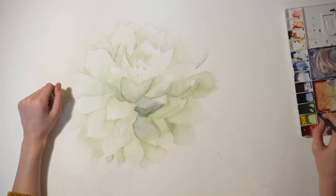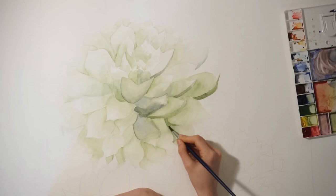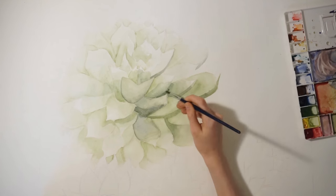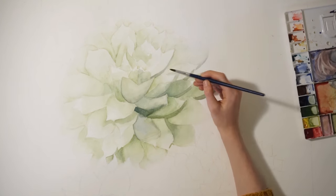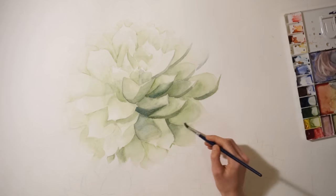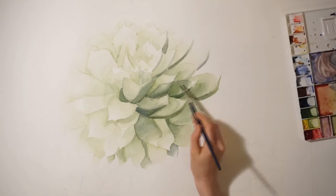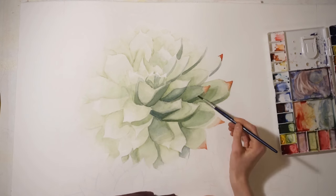I had to do every other leaf and then come back later to finish the opposite leaves. For this first succulent, I was mostly building off that initial layer with darker and darker colors, keeping in mind where the light was coming from — I had decided it was coming from the top-left area. So I was building up shadows from the other leaves that would cast onto some of the leaves on the succulent. With the darker colors, building up the red on the ends of the succulents was similar — I had to do every other leaf and couldn't have red next to anything wet, or it wouldn't be as striking and saturated because it would blend out.